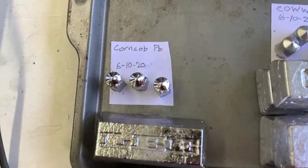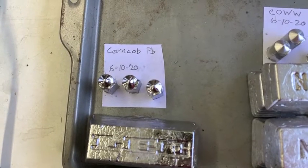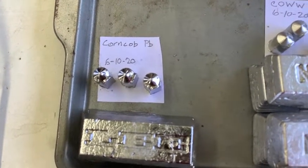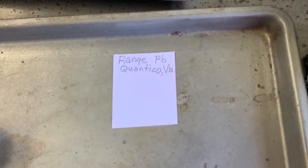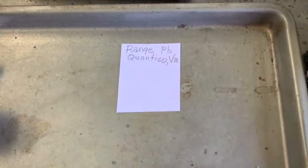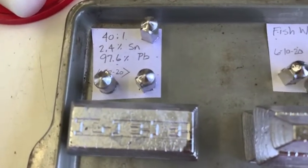This I call corncob lead. They told me it was soft lead, but it's not — I think it's flashing. I've got clip-on wheel weights, fish weights, range lead that came exclusively from Quantico, Virginia. I've got about 200 pounds of that in 25-pound bricks. And this is some 40-to-1 I had left over.